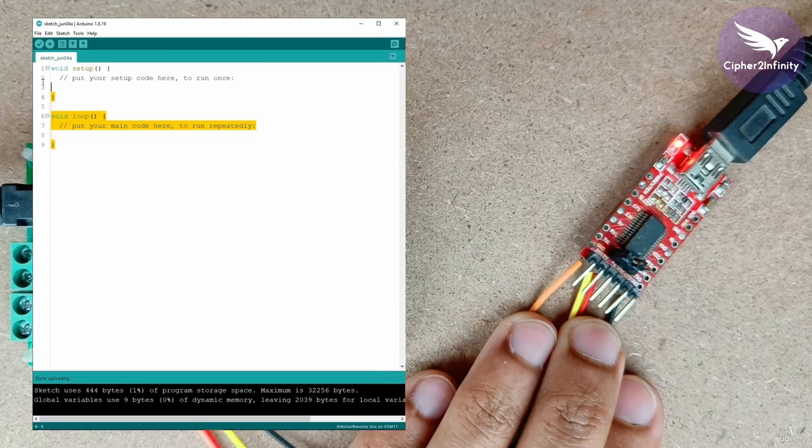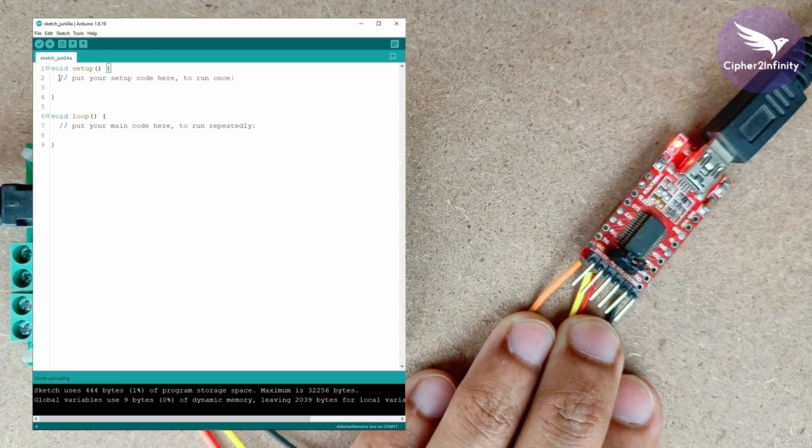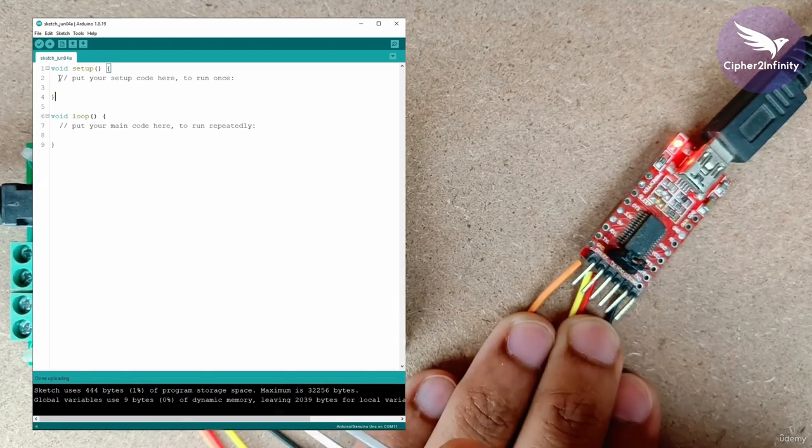On the Arduino IDE, you can see this is just a blank code — I have not written any kind of code. We are going to program this blank code in the hardware because we just have to test whether we are able to program the code in the microcontroller or not. So let's program this blank code, and meanwhile you can also check these two LEDs — you will find that they will start blinking once the Arduino IDE starts programming.